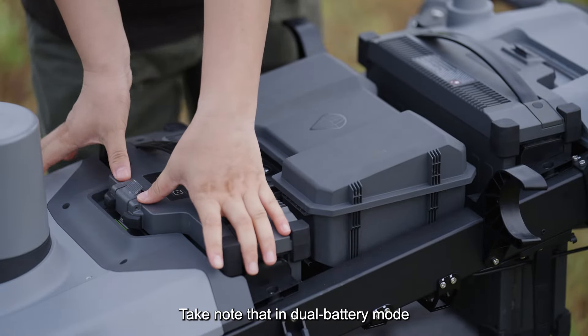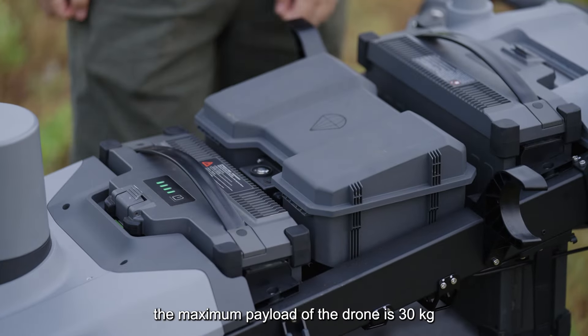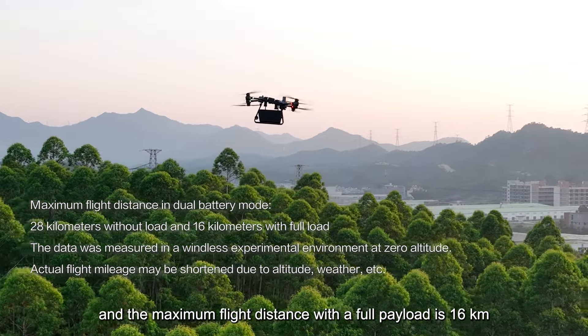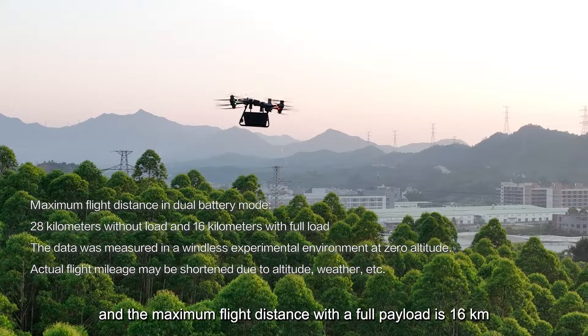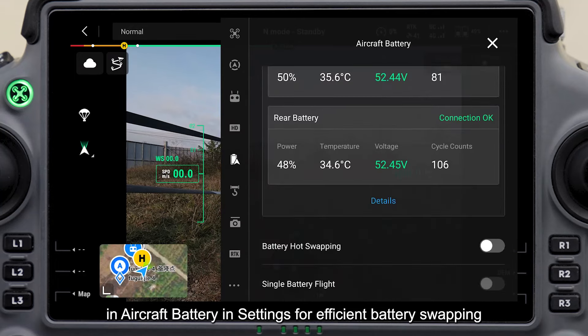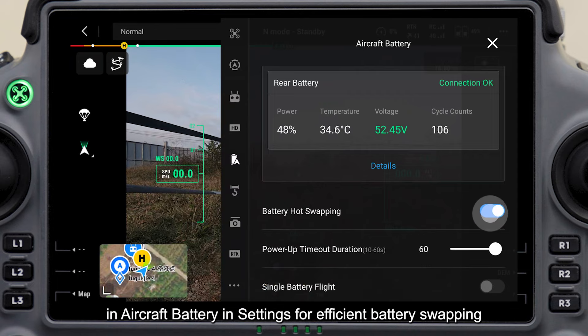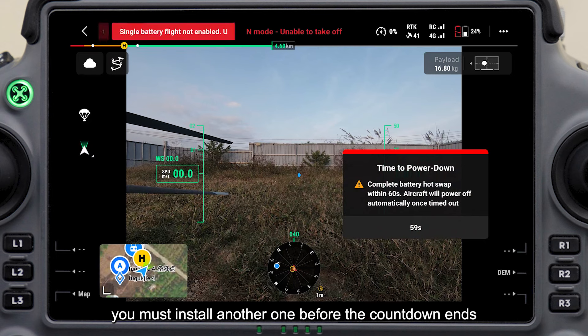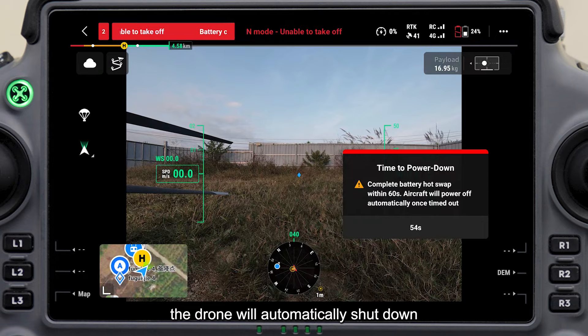In dual battery mode, the maximum payload is 30 kilograms and the maximum flight distance with a full payload is 16 kilometers. You can enable battery hot swapping in Aircraft Battery in Settings for efficient battery swapping. After removing a battery, you must install another one before the countdown ends; otherwise, the drone will automatically shut down.